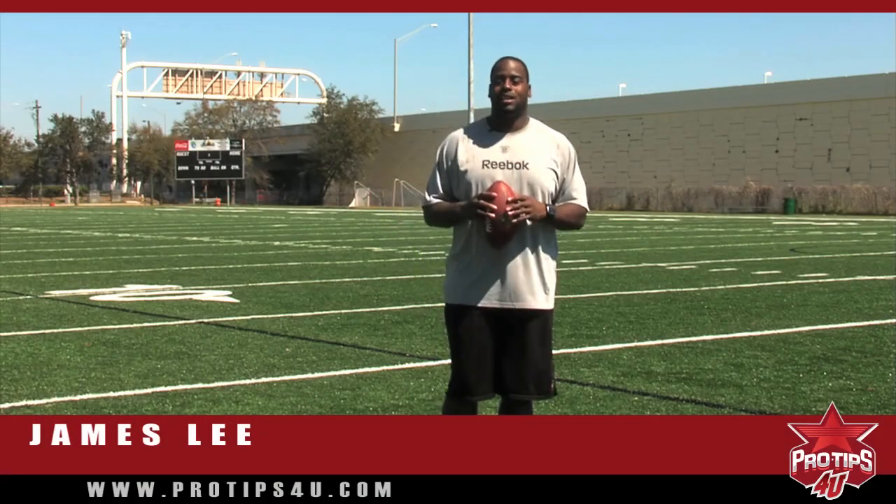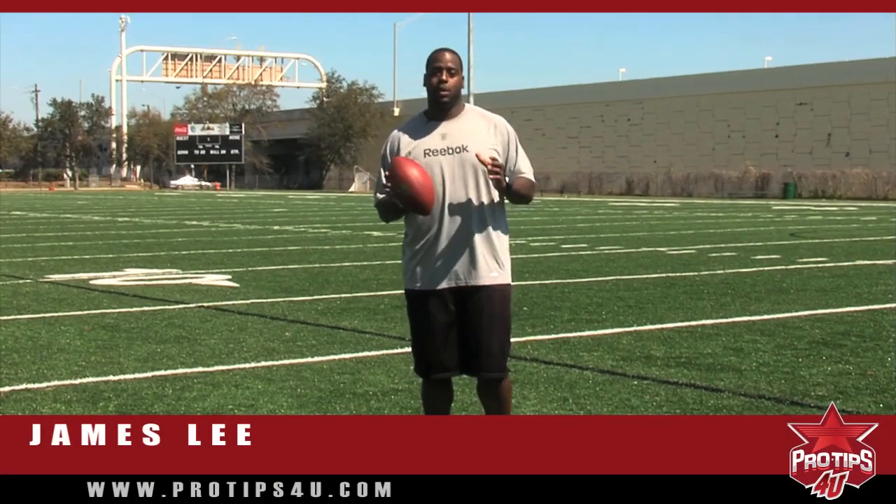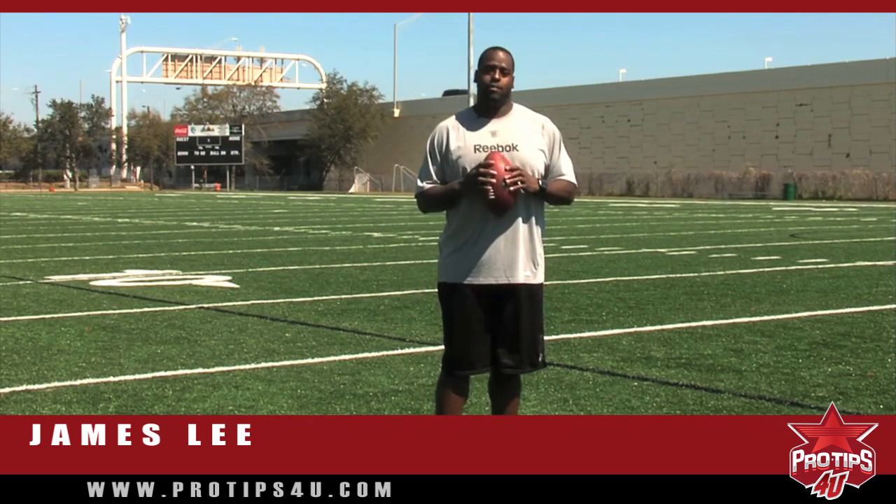Hi, I'm James Lee, a left tackler in the NFL, and today's pro tip is the proper way of pulling.